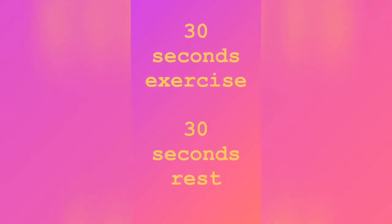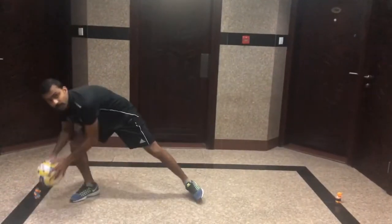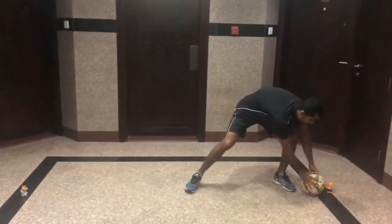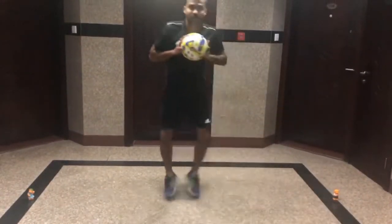Exercise number one: mark two points on the side and do sideways movements, keeping the ball on your chest and keep moving sideways. If you don't have a ball, keep your hands on your chest and keep moving.